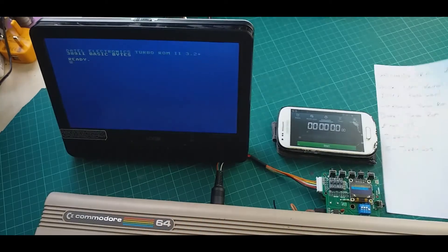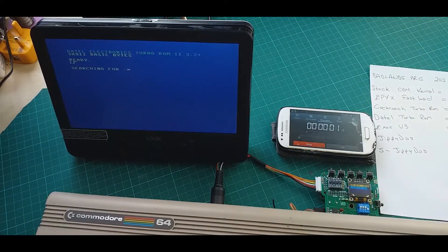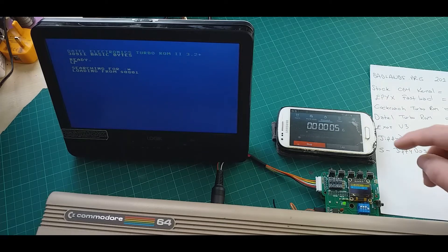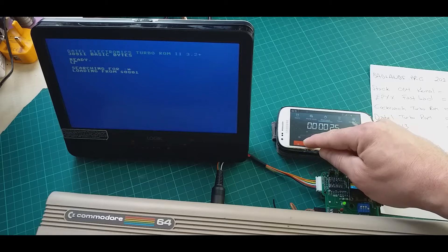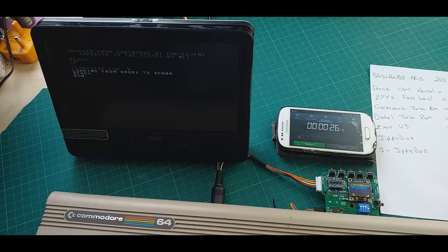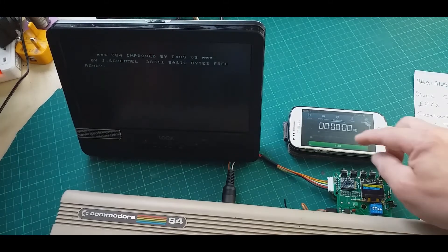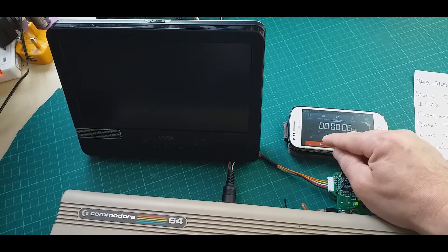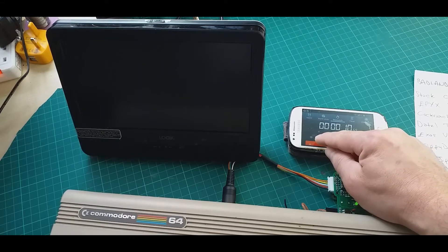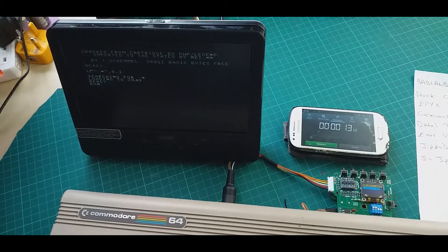Now let's try it with Datel Turbo ROM. The Datel Turbo ROM also loaded in 26 seconds. Let's try Exos now — Exos loaded in 13 seconds.